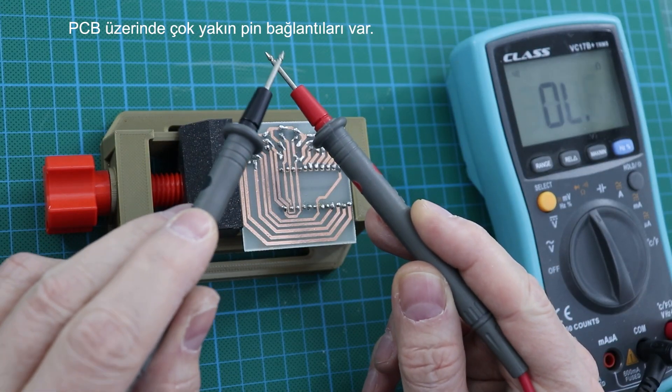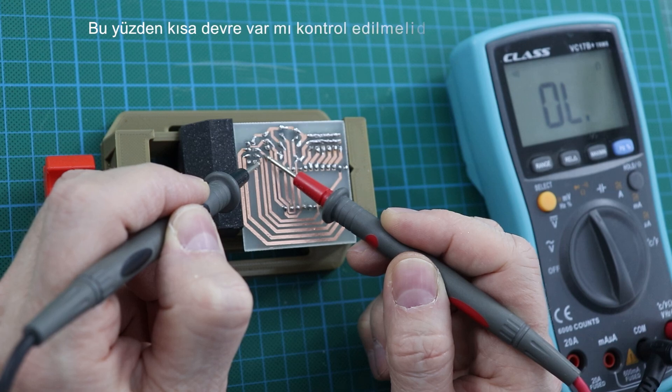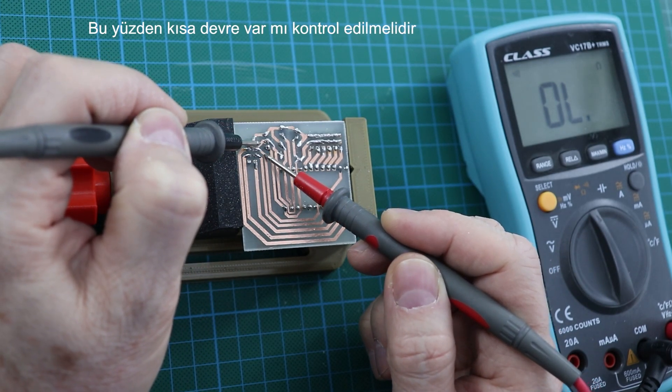There are very close pin connections on the board, so there may be errors while soldering. Therefore, it should be checked whether there is a short circuit.